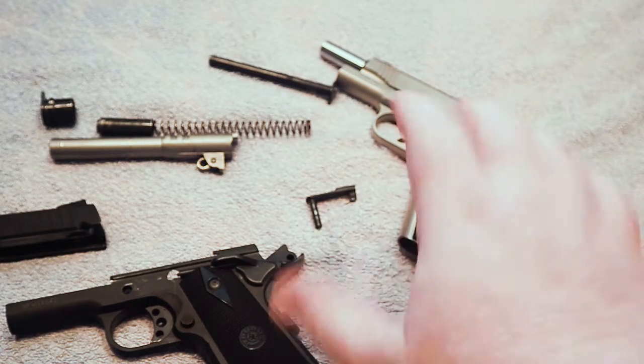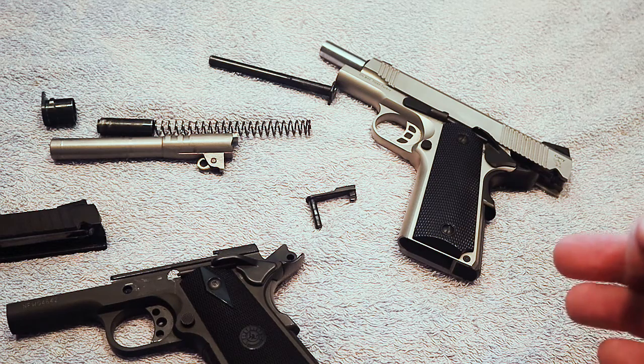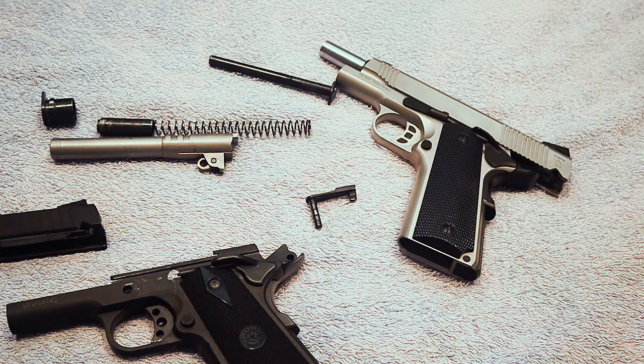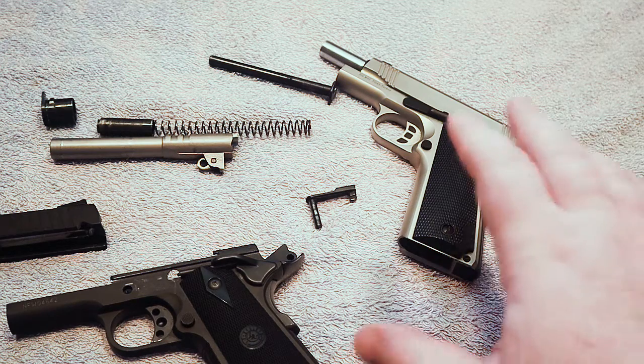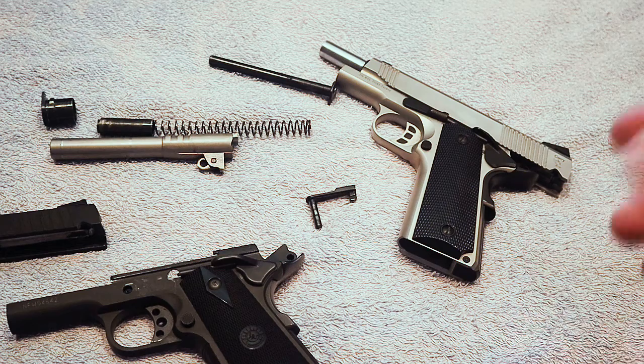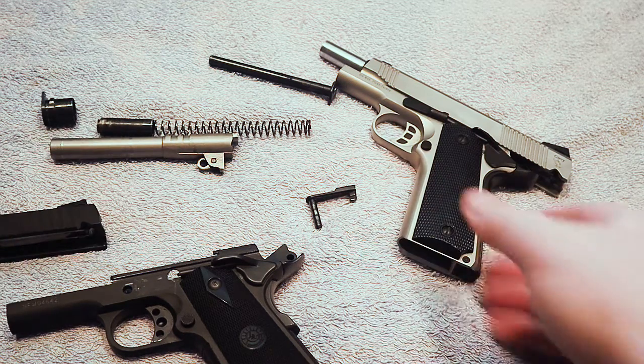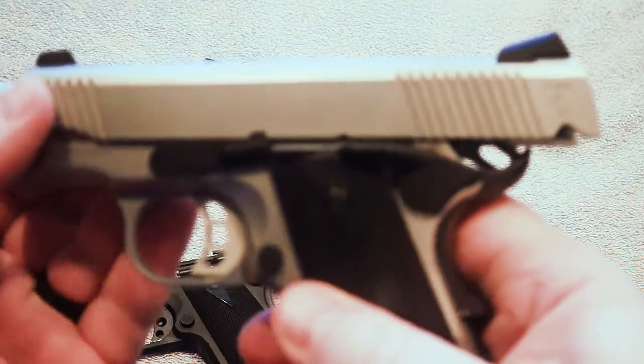However, you also need to consider the magazines you're using, particularly with a 1911. If you do not use a quality magazine, you are going to have issues with that firearm. A magazine can make or break a 1911. There are a lot of cheap manufacturers out there where you can get magazines for next to nothing, but the problem is those magazines will not run in some guns. You can take the best 1911 out there, put a bad magazine in it, and it's not going to run.